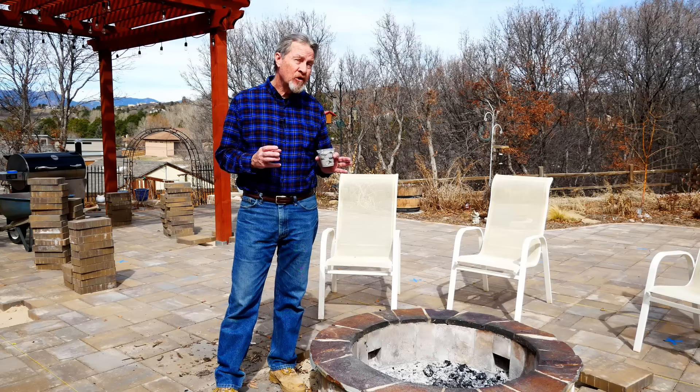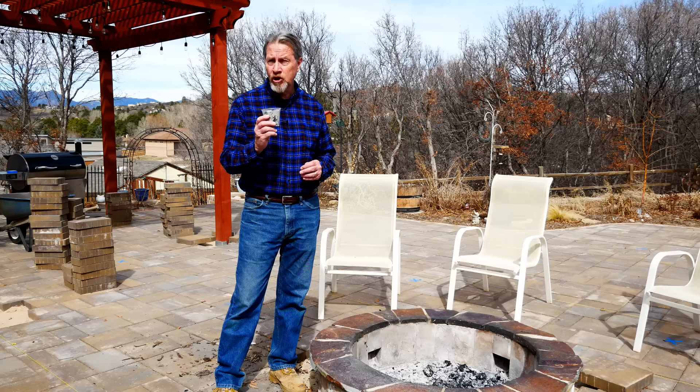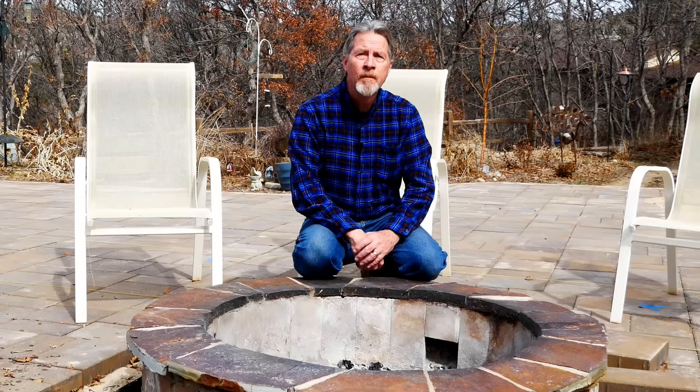I'm Gardener Scott, and wood ash is one of the most misunderstood additives and amendments that you might use in your garden. It's almost universally recommended as something that's very good for your soil and something you should be doing in your garden, but that's not the complete truth. For many of us, it really isn't something that we should be adding to the soil, to the garden, or any part of our landscape.